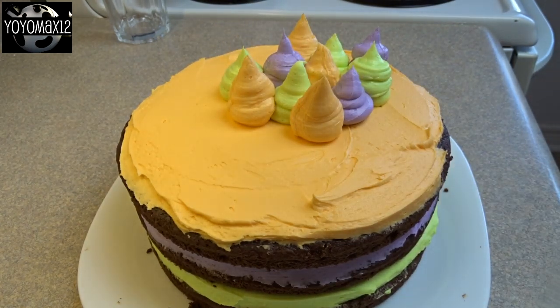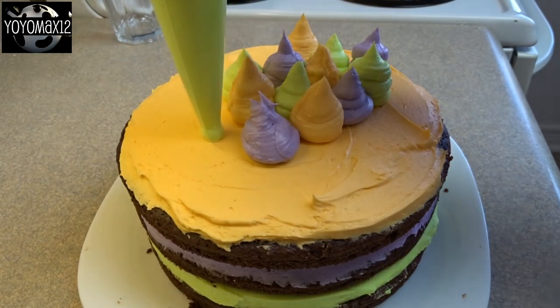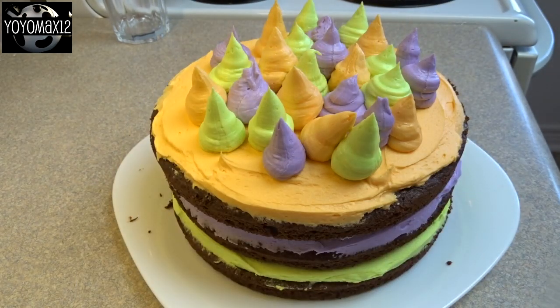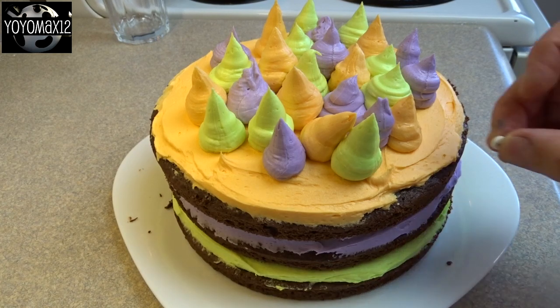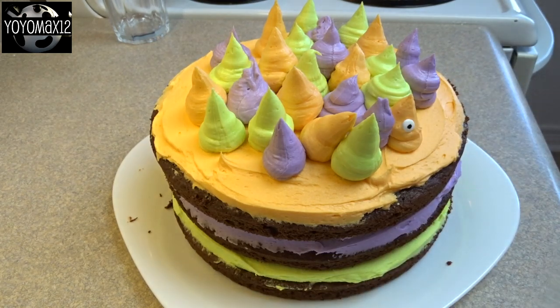When I saw the photo of this in the magazine — I've had a clipping of this particular cake in my to-do list for many, many years — they look like little ghosts because they're in the shape of a ghost or a little monster. You put little eyes on them and they look like little ghosts.